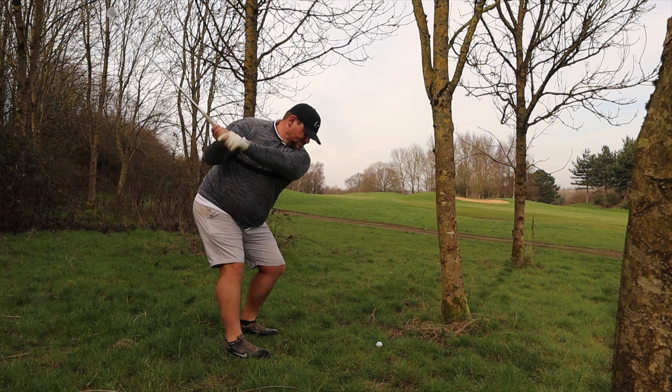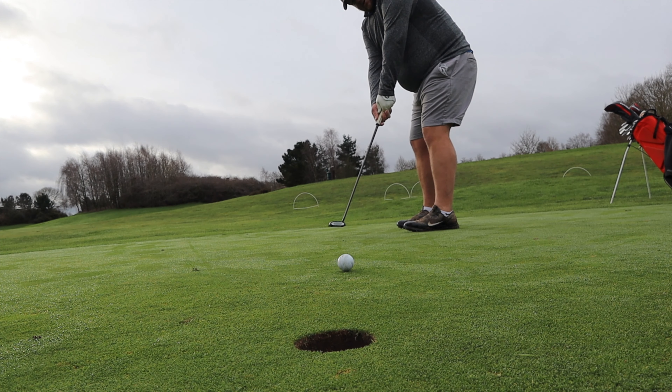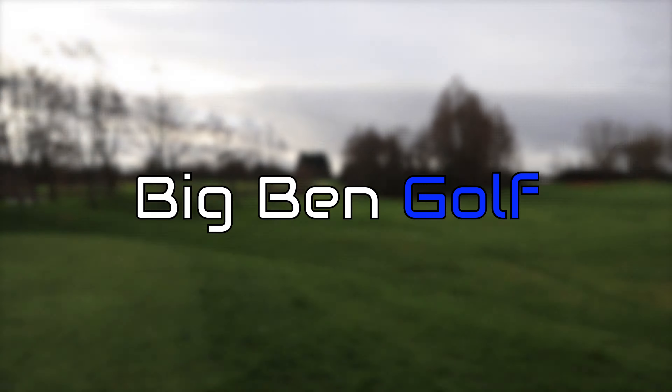Should I be using irons only off the tee? Welcome along to another edition of Big Bang Golf. We're going to find out whether I should be using irons off the tee or woods. We're going to have a three hole challenge of just irons off the tee and see if I can get par or better.